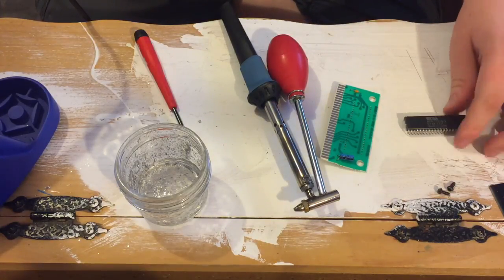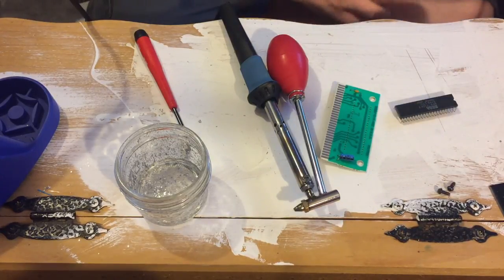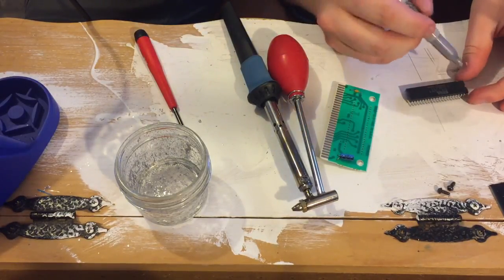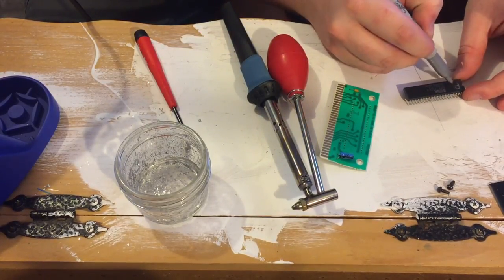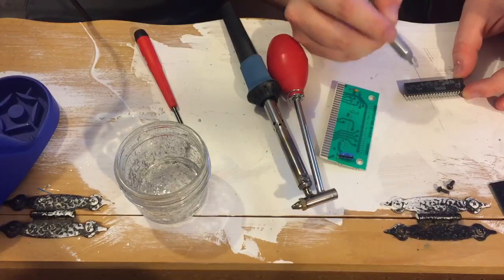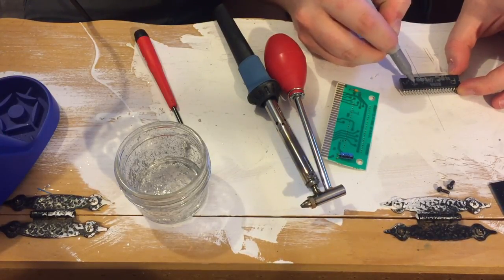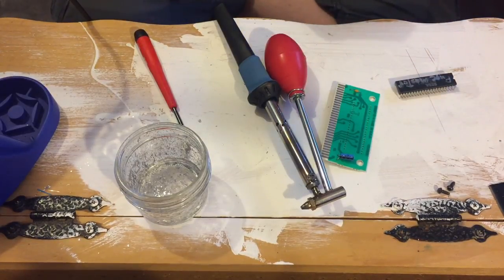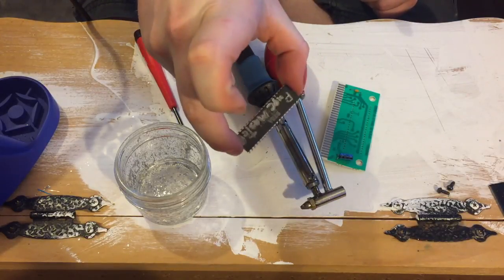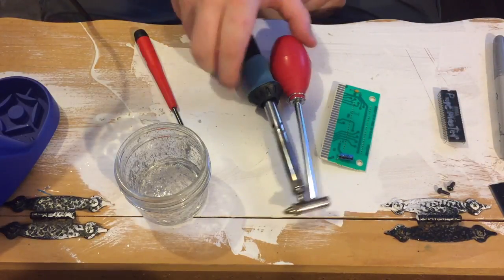So this is basically junk now, but I'm not going to throw it out. I always forget to do this — I should always do it when it's still on the board — but I like to take a silver Sharpie and mark it so I can remember what it is. Because there's nothing worse than looking at a black chip that just says Sega on it and going, 'What's that?' Though I guess I could just put it in my EEPROM reader and find out.